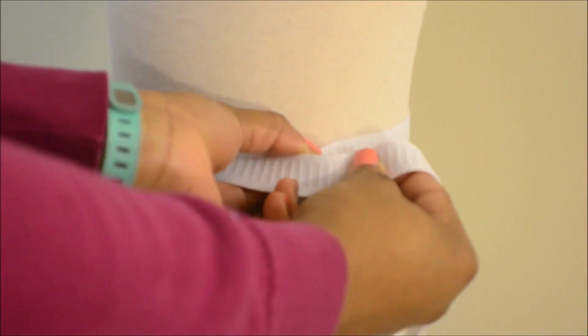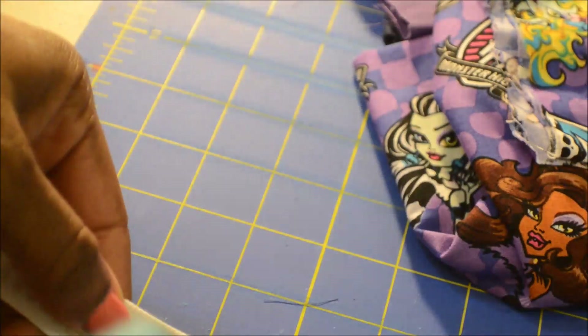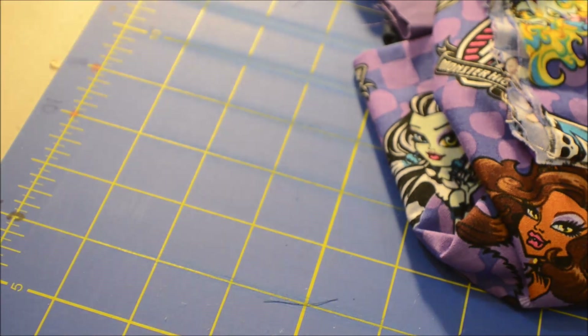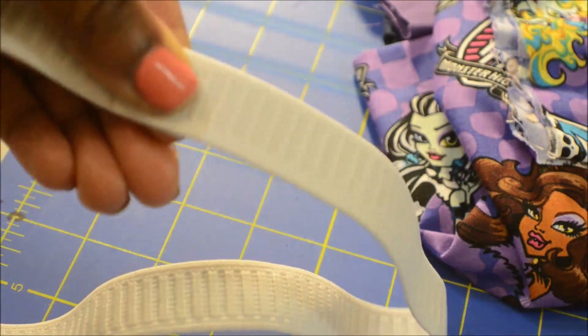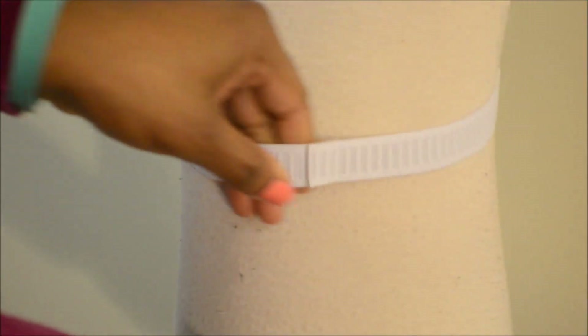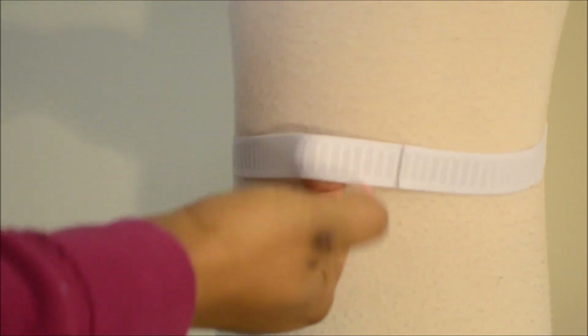First I'm taking my elastic and marking off how wide I want the waist to be. I'm using my glue gun to add hot glue to one end of the elastic and placing the other end over top. The hot glue is going to be strong enough to hold the elastic band together, and you're going for a snug fit because the elastic is going to give a little bit as you add the fabric and the tulle.